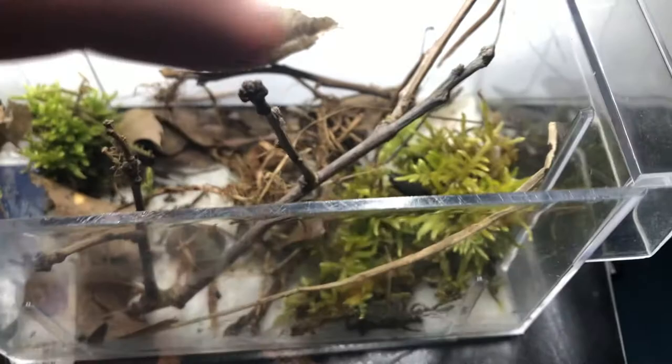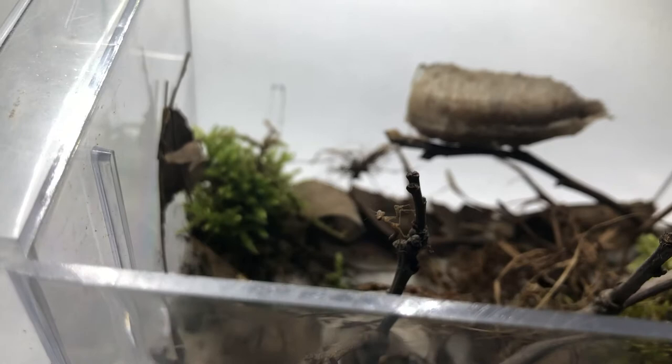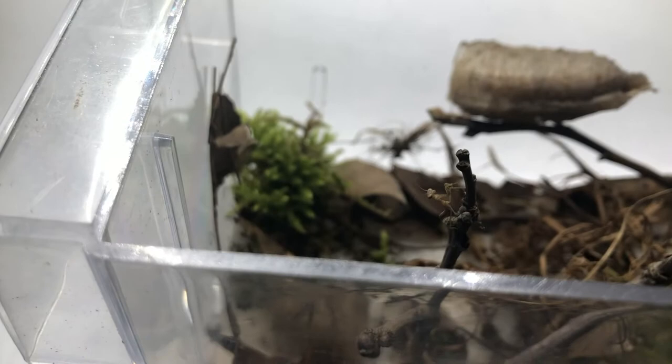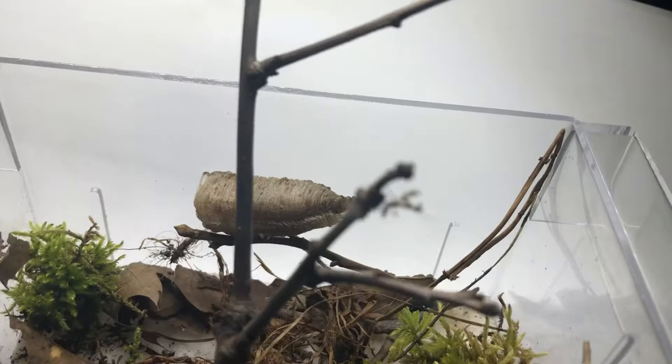So this is the little setup I have for this magnificent creature. We have some moss, and I also put a wet tissue on the floor of the enclosure so the praying mantis can drink from it without drowning. This is a very important part when you're keeping young insects like that — you don't want a pool of water too big because they could drown. A moist towel or a moist Kleenex is perfect for them.